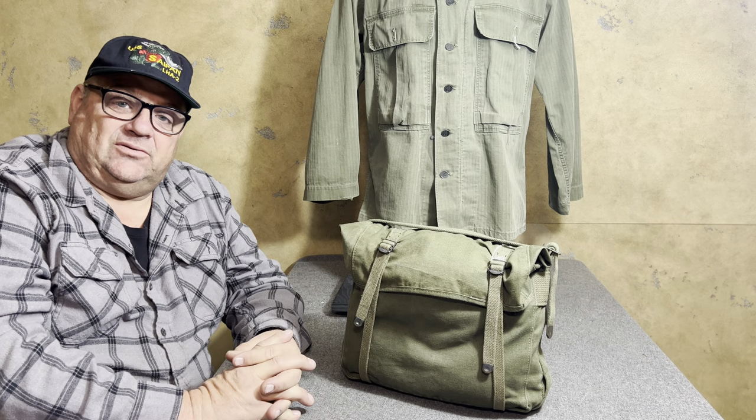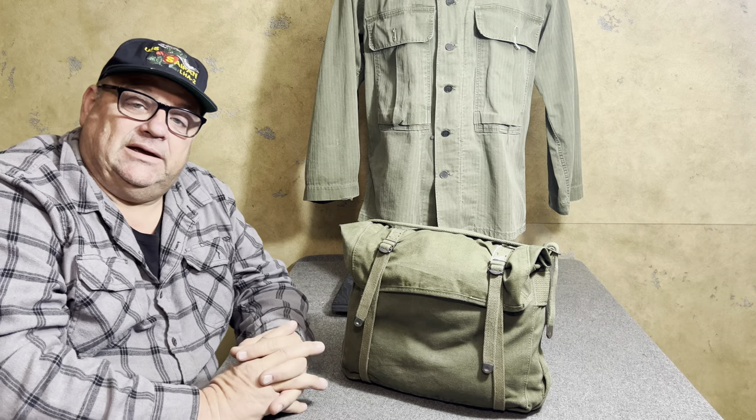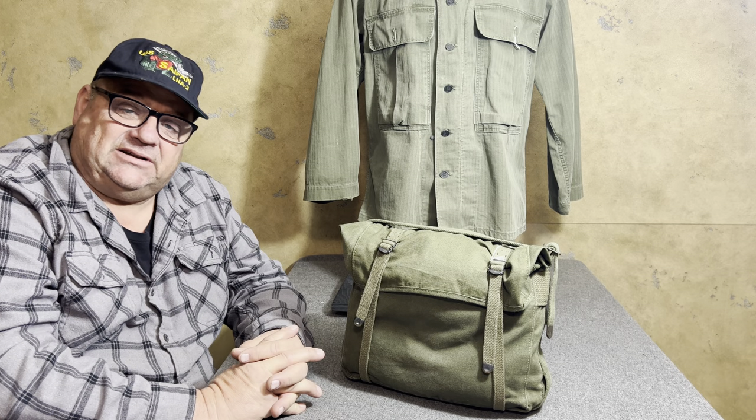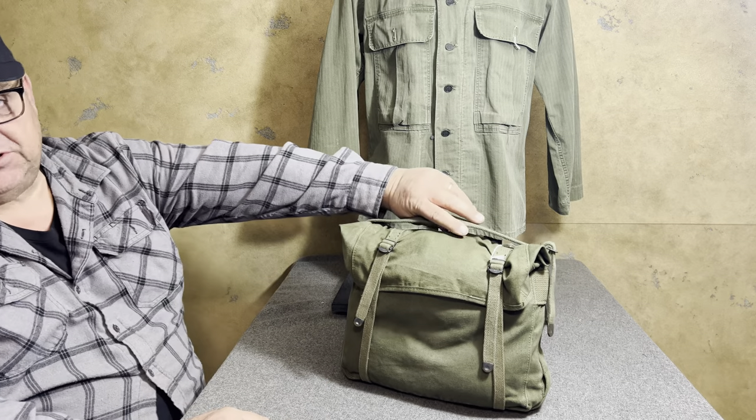Hello YouTube, welcome back to the Web Gear Review. If you like web gear and things about military stuff, you've come to the right place. At the Web Gear Review we're going to show you some more web gear today.